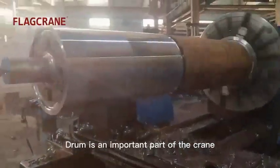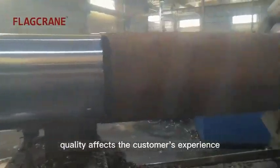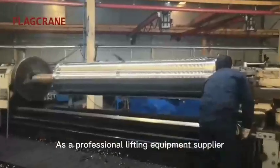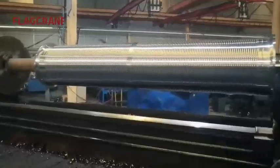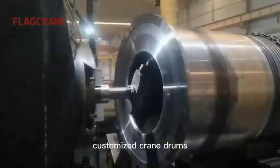The drum is an important part of the crane. The crane drum's quality affects the customer's experience. As a professional lifting equipment supplier, Flag Crane provides high-quality customized crane drums.